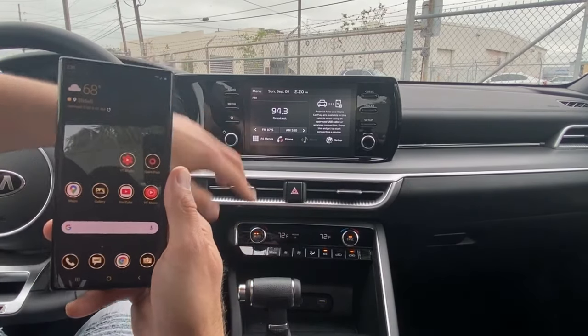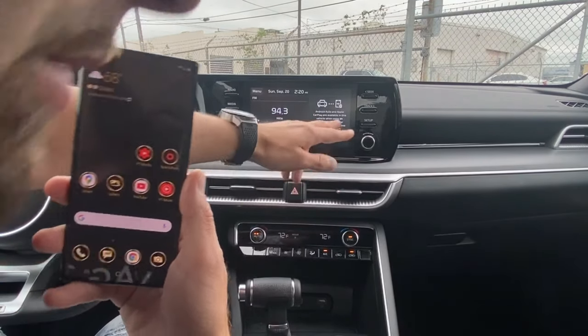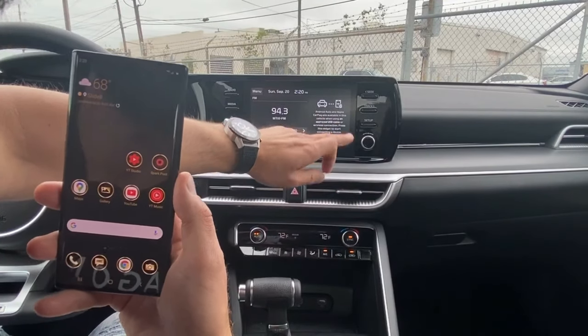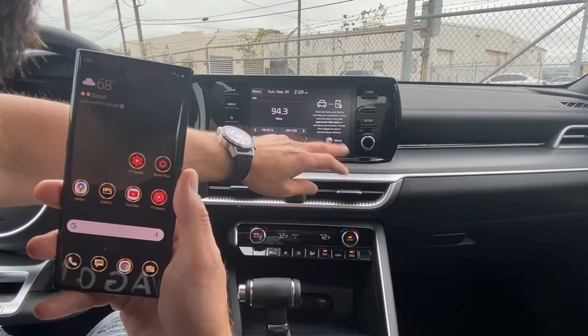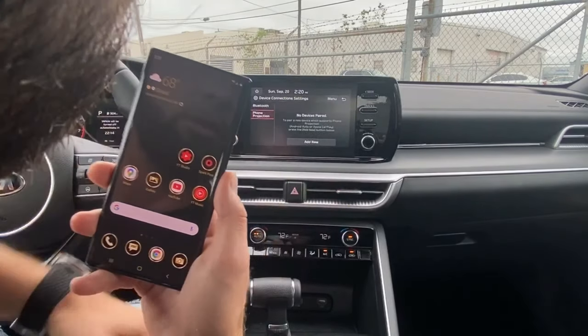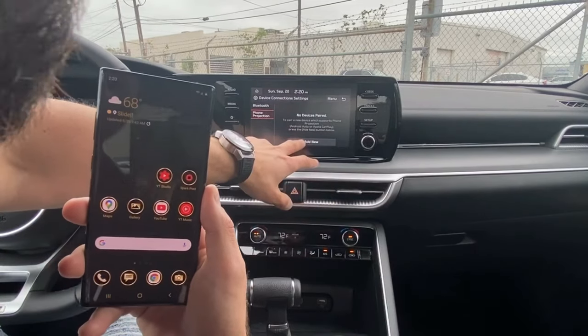After you've done that, go to the radio screen on the car — the main screen. It says right here: Android Auto and Apple CarPlay available in this vehicle when using an approved USB cable or wireless connection. Press this widget to start connecting the device. We click this, and it says no device is paired, so we're going to add new.